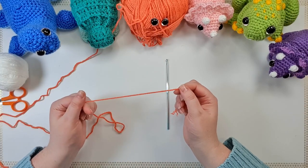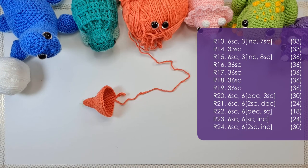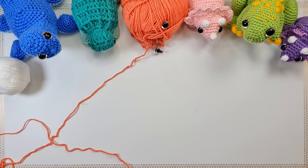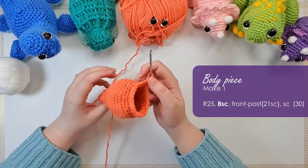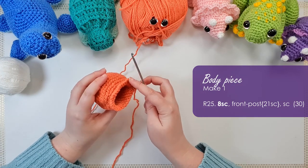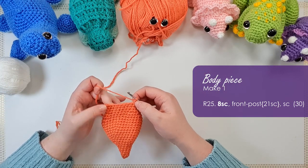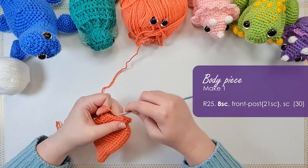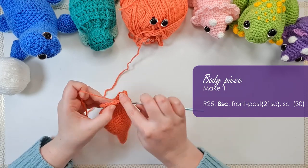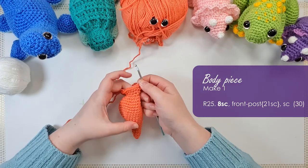Okay so grab your main color and we're going to get started. So that's the end of row 24 and what we're going to do in the next row is lay the foundation of that frill, using front post stitching. First up I'm going to put eight single crochet in just to move where we're currently working, and that should bring you around to the side of your dino.